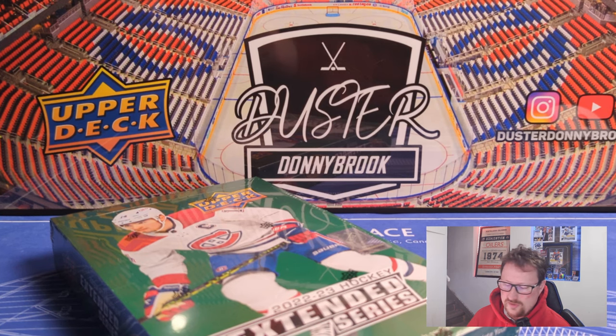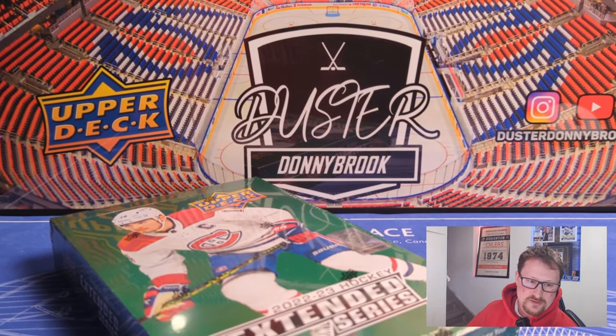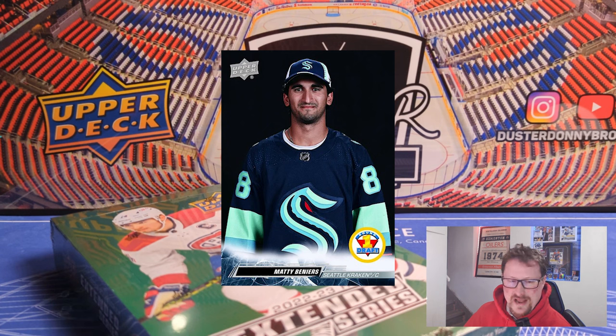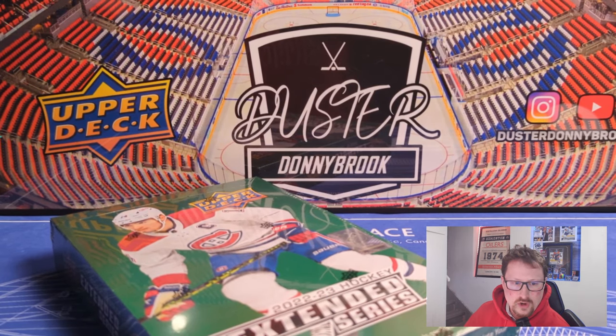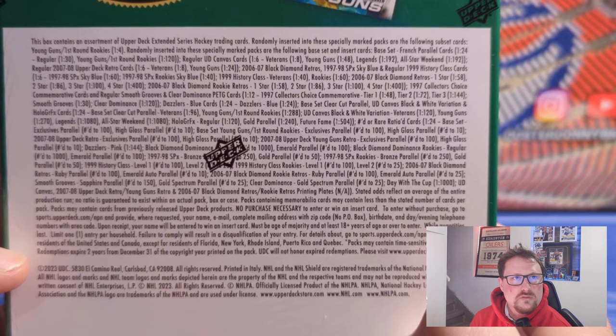So I feel like Upper Deck either got lucky or decided they had to make this better and did these First Round picks. The First Round picks are obviously all first rounders, so most are pretty well-known hockey players. It's interesting to see what people think of these on secondary market values. The cards themselves are ugly, I think — it's just a draft day picture with a tiny little logo attached. It looks like it was slapped together at the last minute because of how crappy the Young Guns are. Let me know in the comments — would you rather have a Tim Bernie Young Gun or a Matt Boldy First Round pick? Does that make the product better? I still don't think they can justify the price.